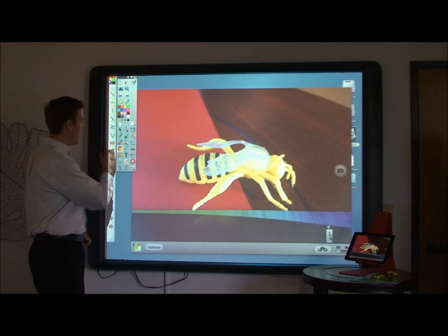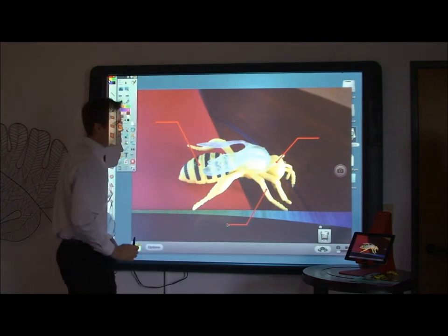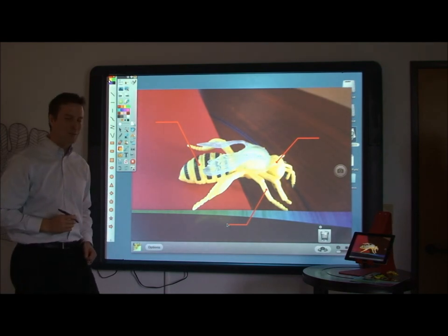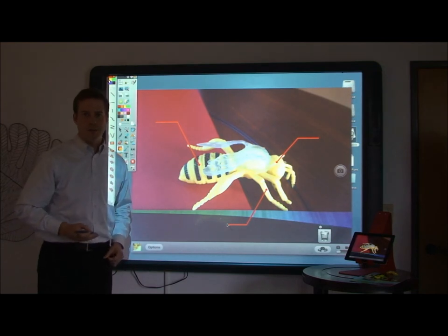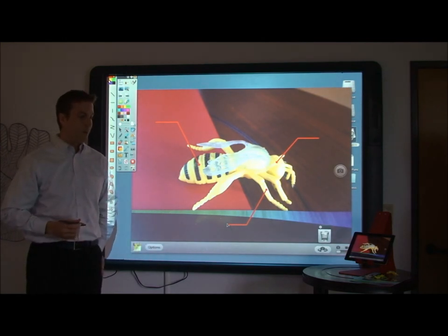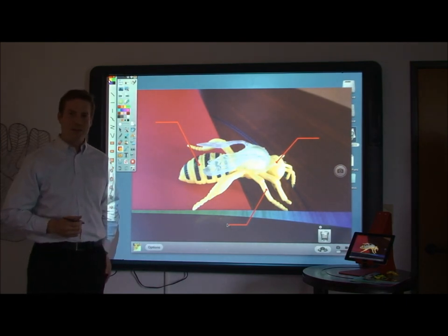Again, if we'd like to make an activity, maybe we can have students come up and label the different parts of the bug. And again, that's using Reflection App. You're able to wirelessly mirror your iPad also with an Apple TV. If you don't have an Apple TV, Reflection App is a good alternative — it's much less expensive and it works great. So let us know if you have any questions. We'd love to hear from you. Thank you.